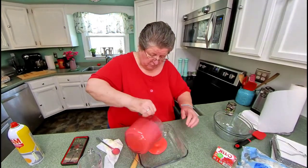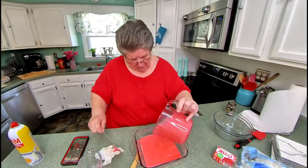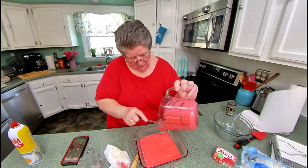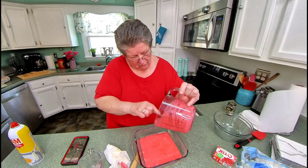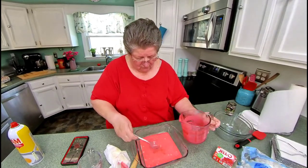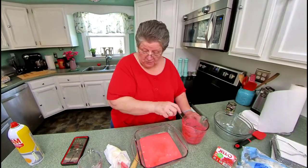Now you just put this in here and get that all around. I'm going to put this in my refrigerator for about two hours, and then we'll be back.